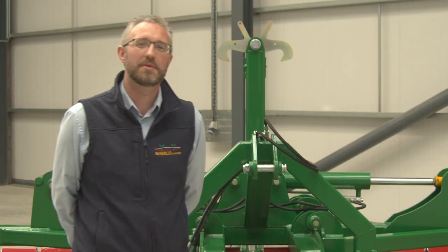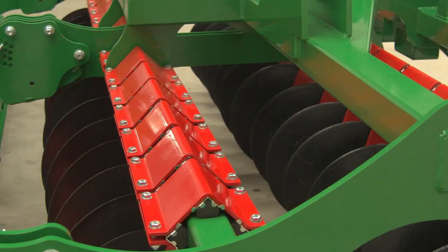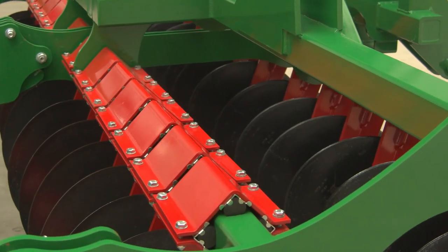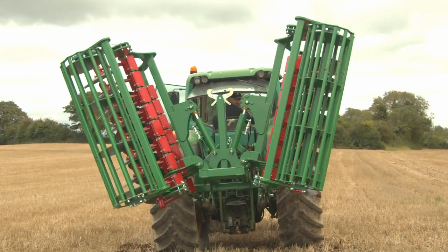Hello, my name is Matthew Schein. I'm the Sales Director here at Samco and today I'm going to run through a few pointers about our new range of disc harrows. We have two sizes available, a 3 meter and a 4 meter folding, which we have here today.